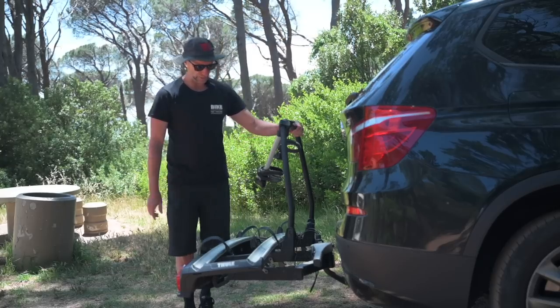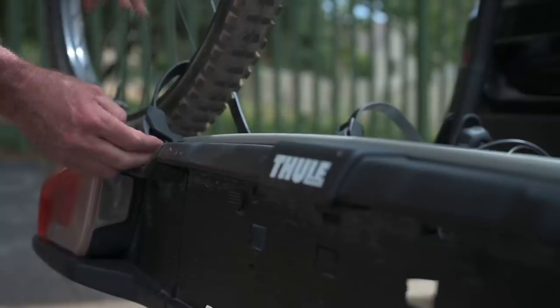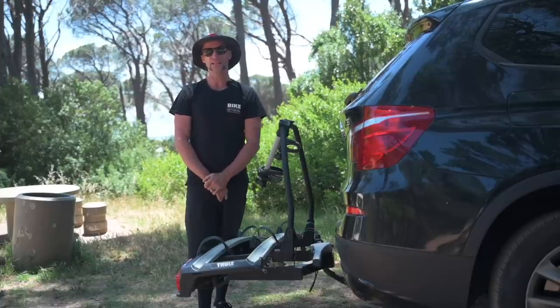There's also a tilt pedal so you can still get access to the boot when the bikes are on. It has super wide wheel holders so the big 2.5 and 2.6 tires slot straight in, and it can also be adapted to carry three bikes.